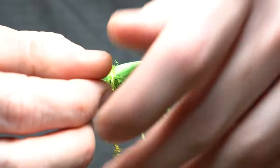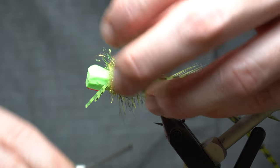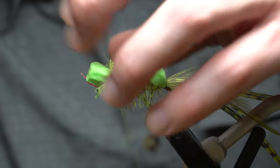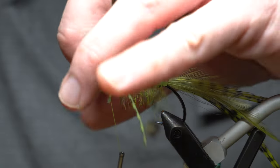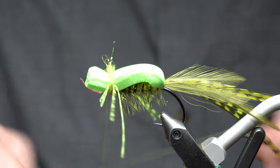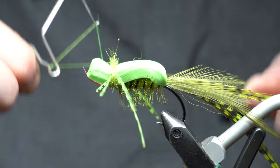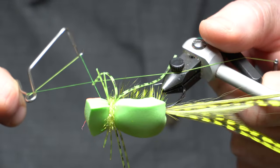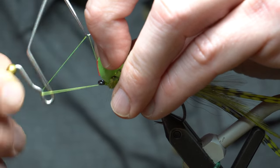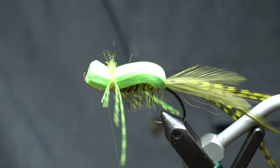Position them correctly. Then we're going to take a little more of this ice dub - you can see that they want to come together. This ice dub will help kind of keep them separated a little bit and also add a little more flash. Come up under - some more wraps underneath. When I whip finish, I've got this little section on the side where I hang my thread. That way I can come in, pull everything back and whip finish. Making quite a few turns here - tighten that really well.